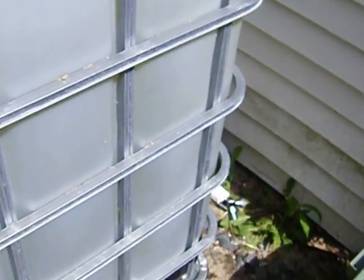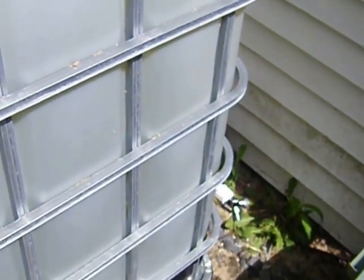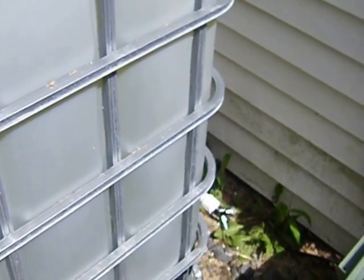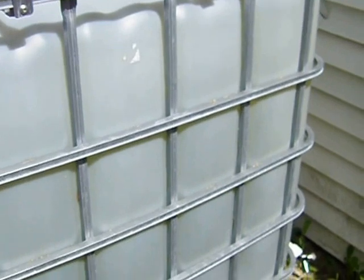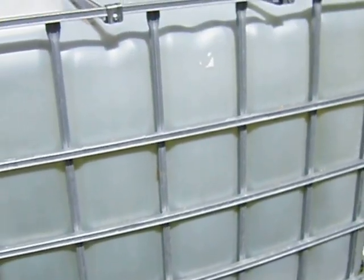It'll go through the sediment filter and everything I have in the house, through the water heater and everything, so we wouldn't even notice any difference inside.